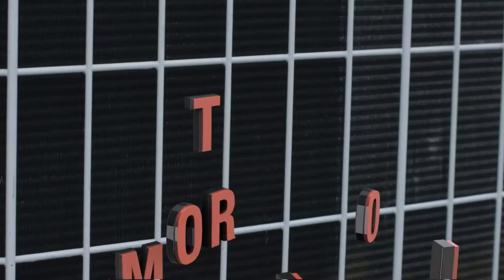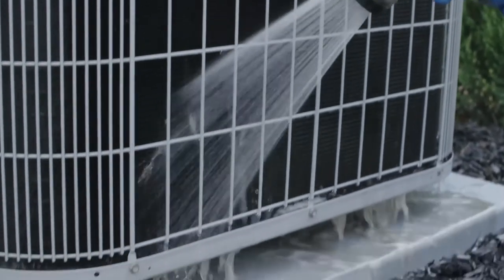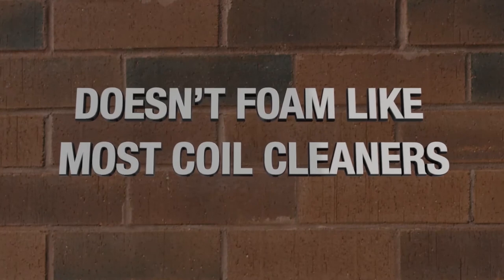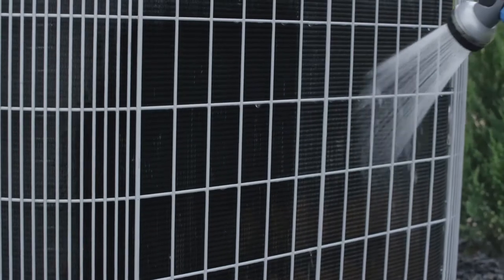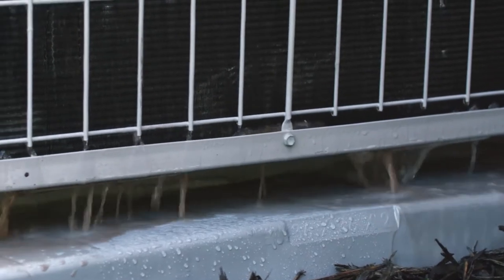Just spray on Triple D, let it sit for 5 to 10 minutes, then rinse. Triple D is ideal for cleaning most metals, including aluminum and copper, and does not foam like most coil cleaners do. Triple D also doesn't degrade coils and won't remove aluminum while cleaning. Triple D is ultra-effective at removing dirt, oils, and debris to help your system work its best.